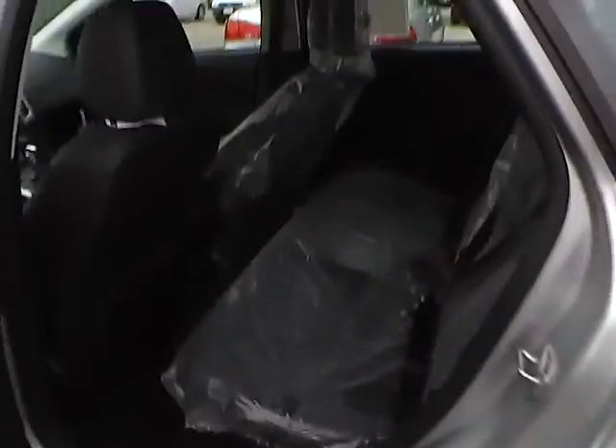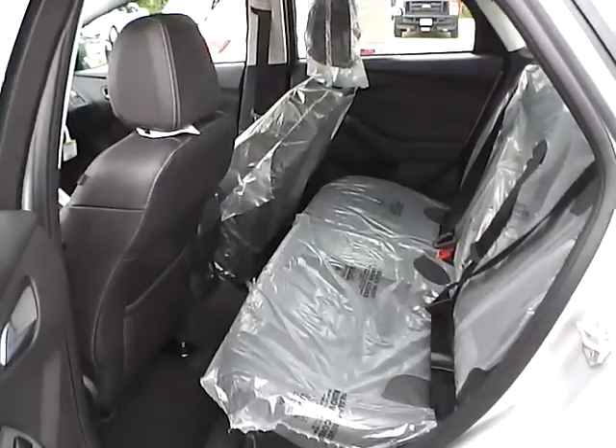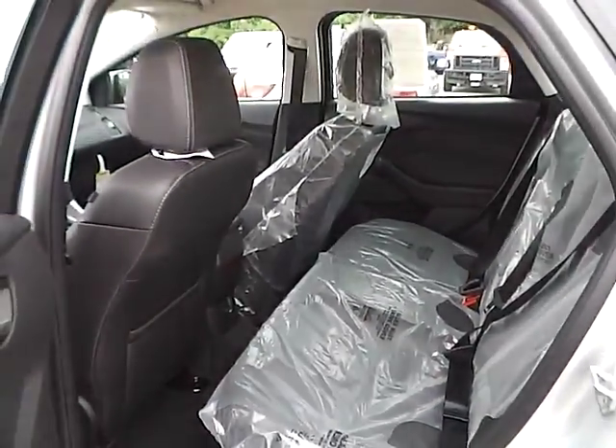Let's take a look at the back seat of the vehicle. We have charcoal black leather seating as well. Plenty of leg room and plenty of head room.